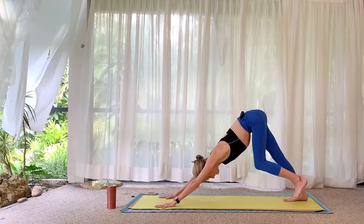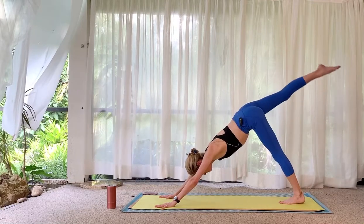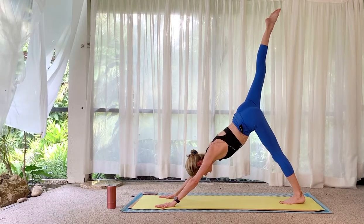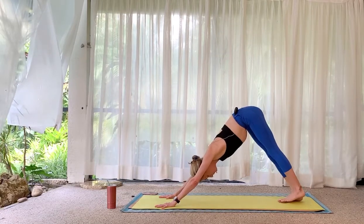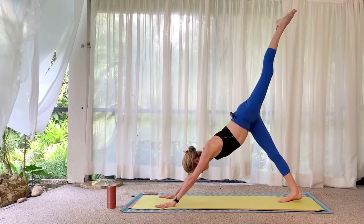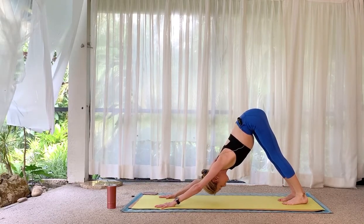Downward facing dog. Reach the right leg back and up, squeeze the right glute, press into the right hand to level the shoulders. Switch — replace the right foot on the mat and lift the left leg, let the hip open. Relax your expression. Left foot to the mat, down dog.